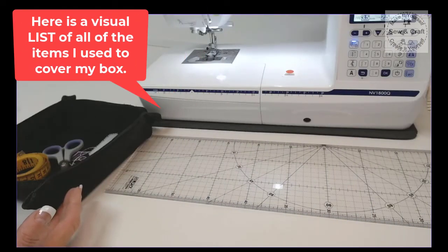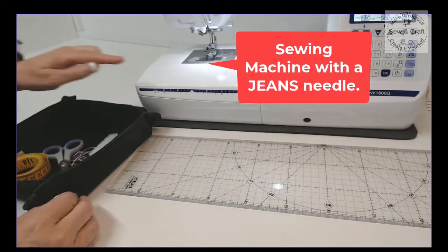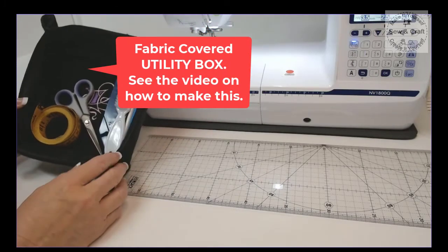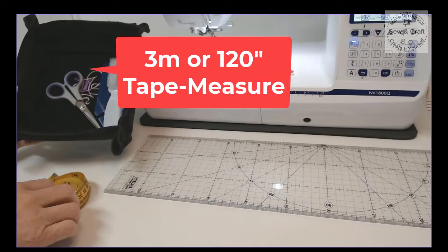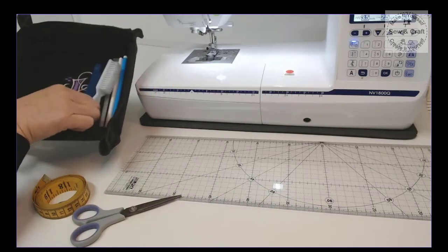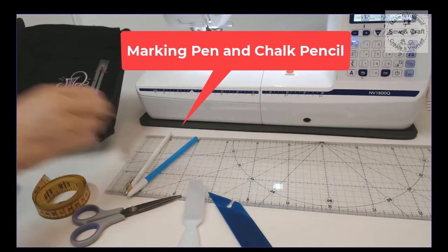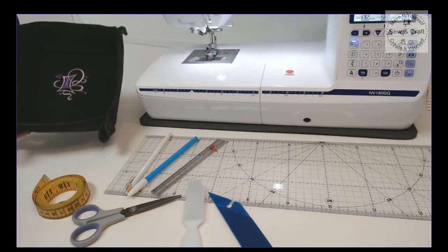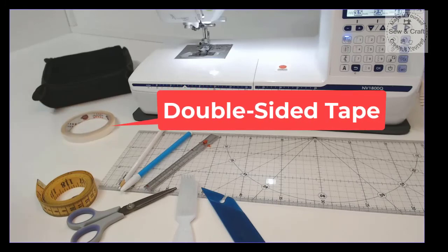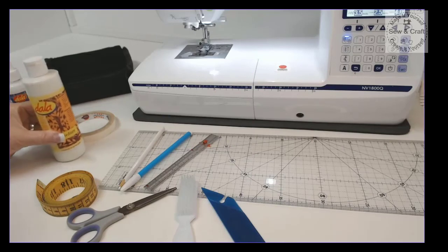Here is a visual list of all of the items I used to cover my box: a filing box with a lid, a sewing machine with a jeans needle, a wristband pin cushion, a fabric-covered utility box, a 3 meter or 120 inch tape measure, a sewers or quilters ruler, scissors, a stiff-bristled nail brush, a point turner, a marking pen, a chalk pencil, a handy gauge, double-sided tape, gel adhesive or Jewel Bond glue, and waterproof medium.